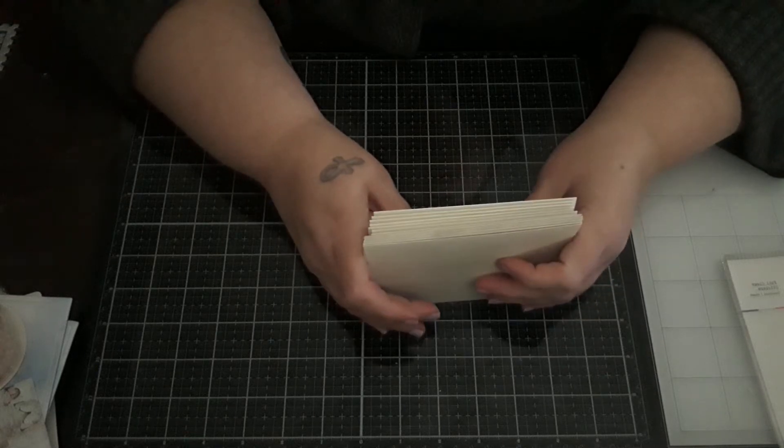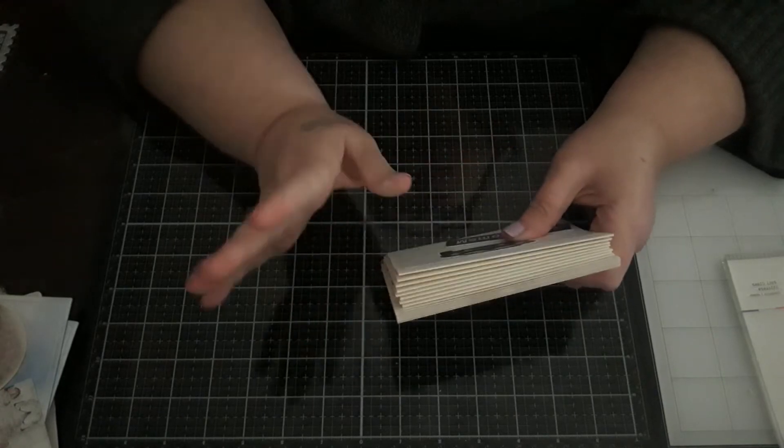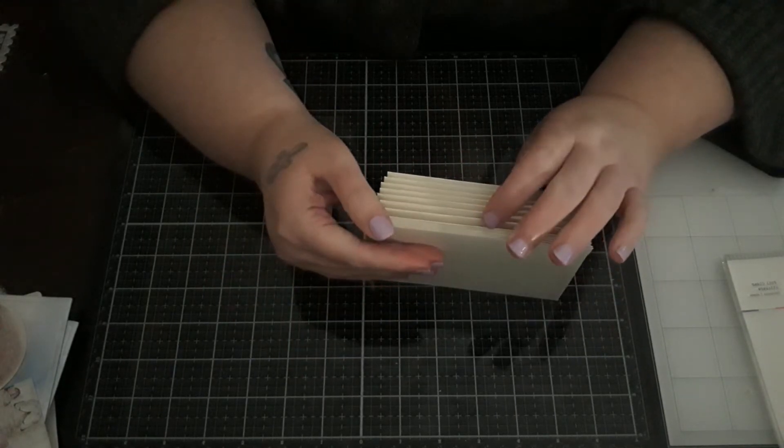Hey y'all, welcome back to my channel and welcome to the Great American Stash Bash, the card edition. I actually completed it this month. I didn't do tags for this month — this month we are all occasion.